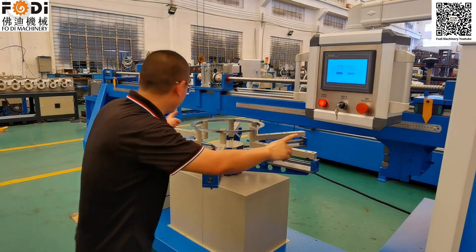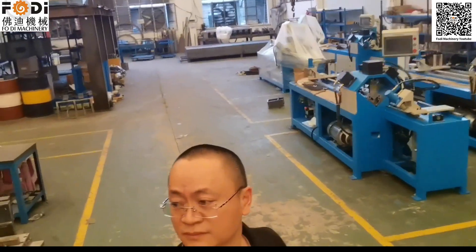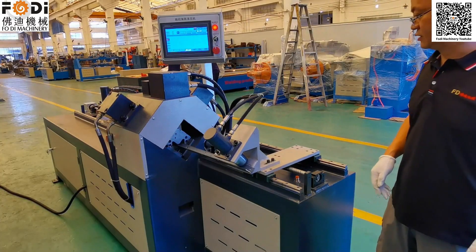So for this time, we have the NPC.Q. This is our angle steel punching working side.